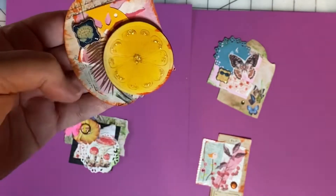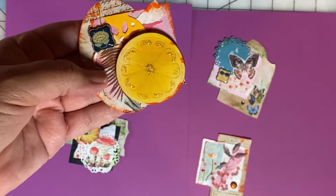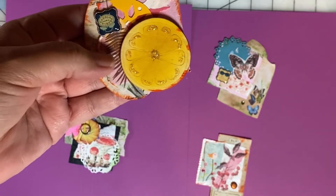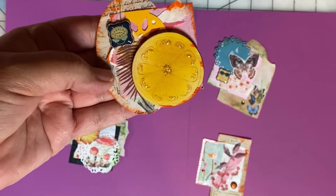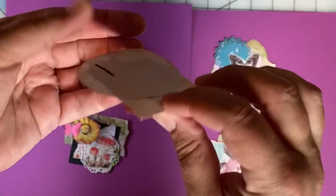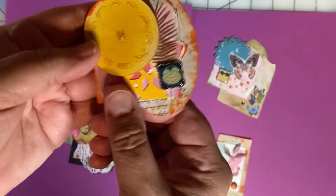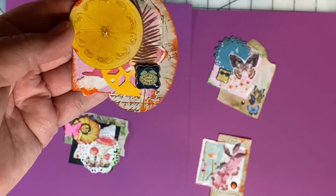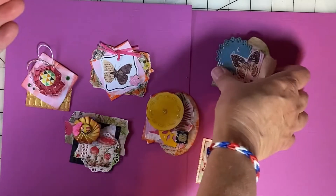Last year I got some wood veneer embellishments at Dollar Tree — they were plain and I've added some color to this. It's either a lemon or an orange; since I used yellow on it, I think we can call it a lemon. I've built up on the 2x2 square and added an oval as well. These Twinchies are a little out of the box because they're definitely bigger than the 2x2, but I really like the collage look and will enjoy using them on my projects.